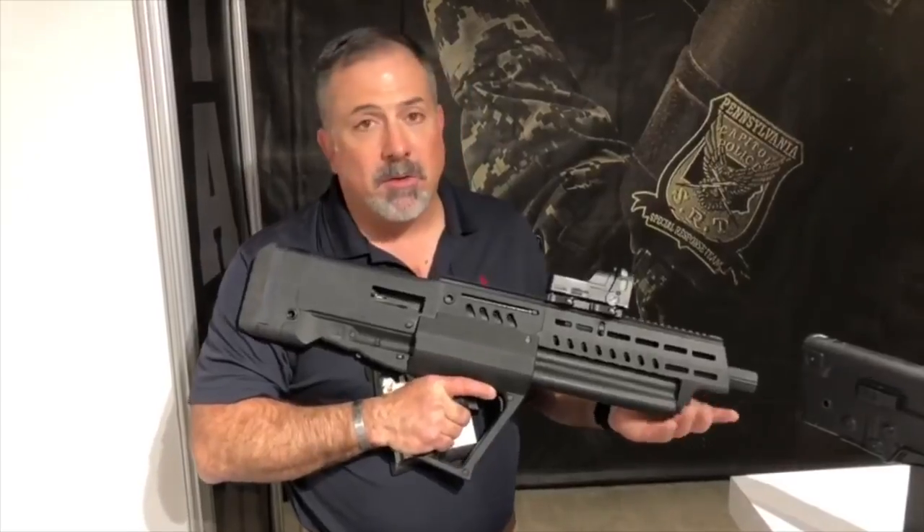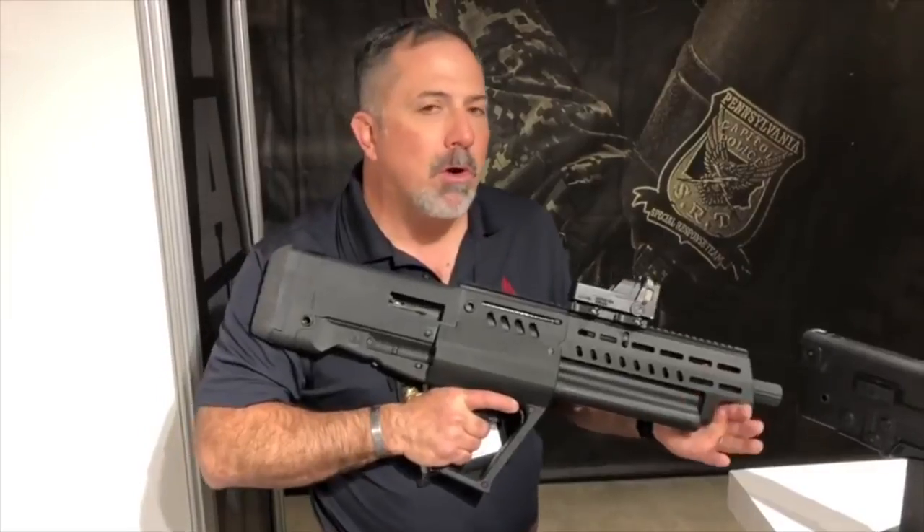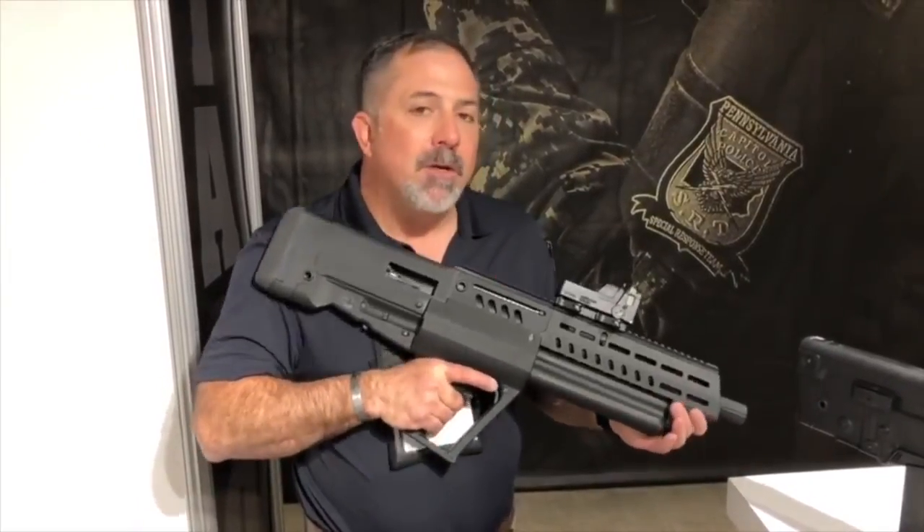Full retail is going to be $1,399. We'll be releasing it around first quarter to end of fourth quarter — that's what we're aiming for. This is the TS-12 Tavor Shotgun.